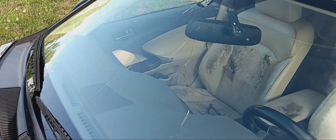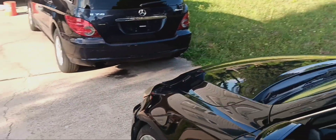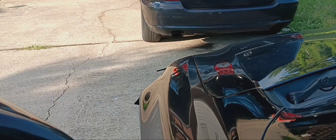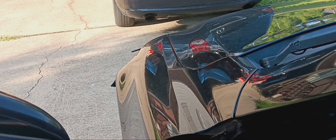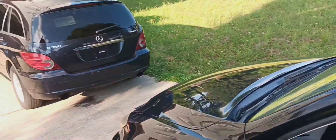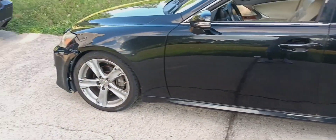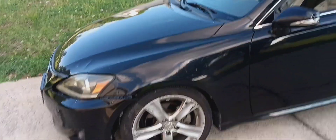Still gotta fix this windshield. I'm not sure if the starter is all the way bad or just going bad because the car is running now — let's see if it starts. I'm about to shut it off. Yeah, starter's bad. As you can see the car didn't start — I tried to start it and it won't start, so definitely need a new starter.